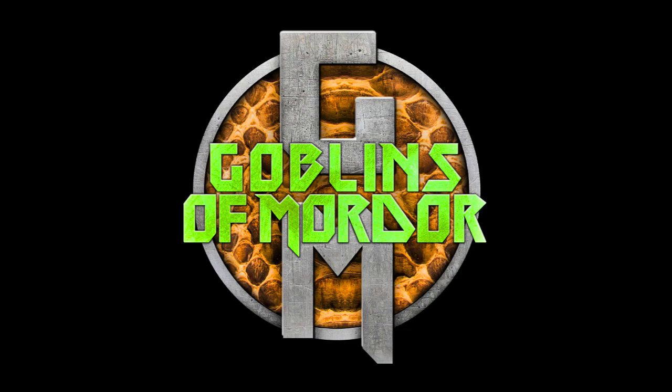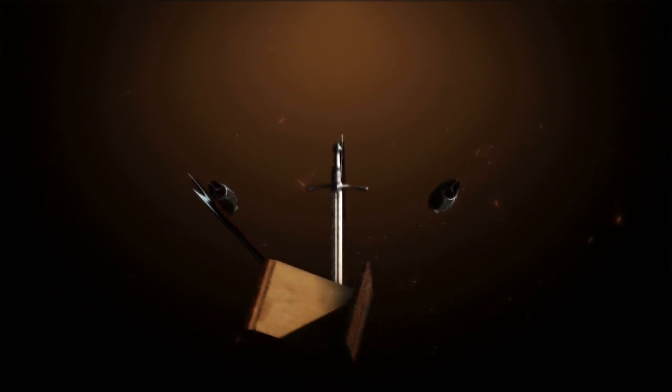Once, in a fiery land called Mordor, there was a paintbrush, really.